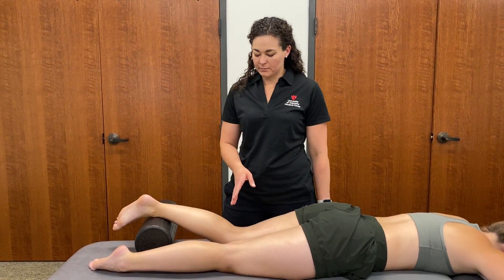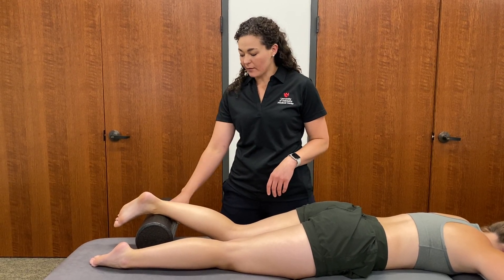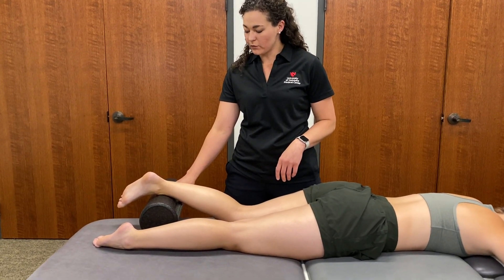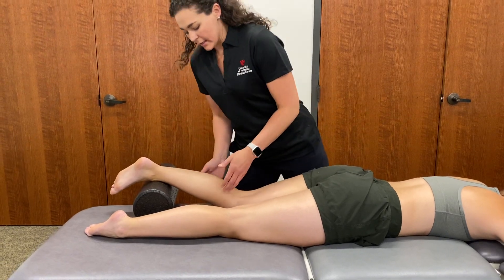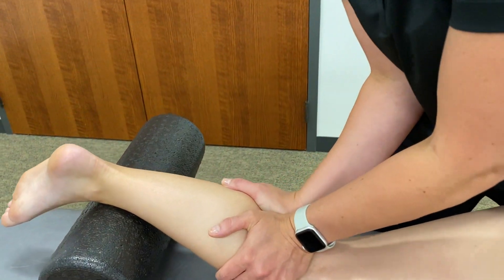We're going to do a tibiofemoral posterior to anterior glide, which helps improve extension. We could have the patient's foot and ankle on a bolster, and then I could use both hands at that proximal tibia and provide the posterior to anterior force.